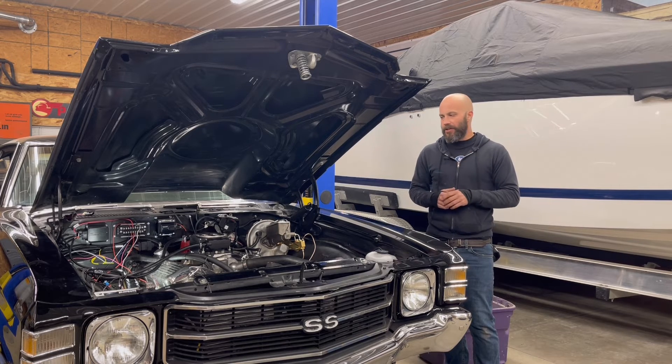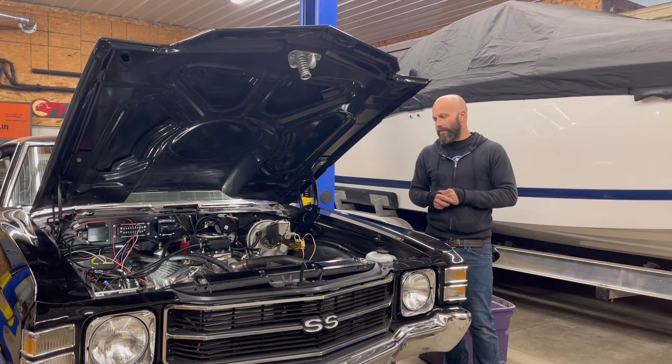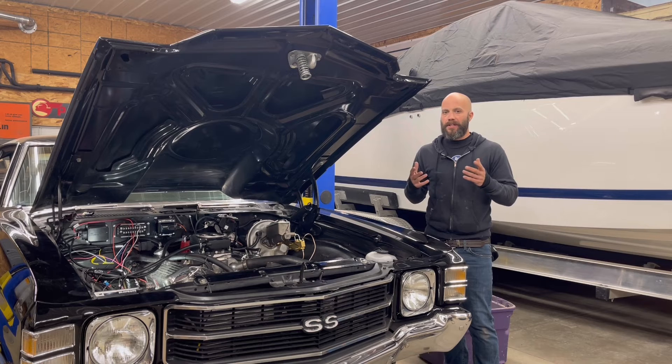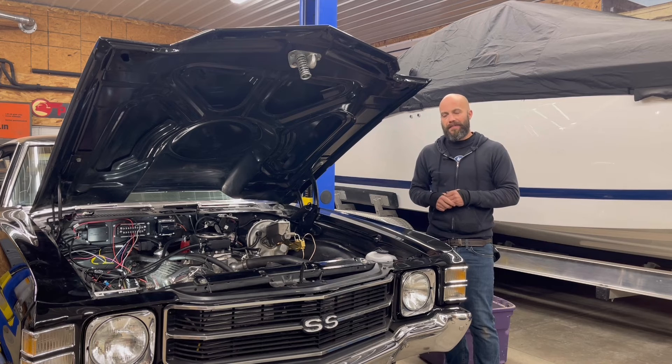In the next episode we're going to take a deeper dive into the wiring on this and try to get most of that wrapped up. We've still got the distributor to put in, new wires, plugs, and all that fun stuff — get it fired up, check for leaks, put the tune on it, and this thing will be ready to cruise. Unfortunately it's the middle of winter in Illinois so it might be a little bit longer to actually cruise it than we'd like, but we want to make sure it's fully functional. Next episode is going to be more wiring, so we'll catch you in the next one.